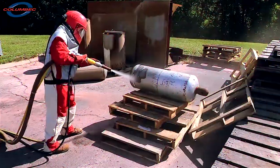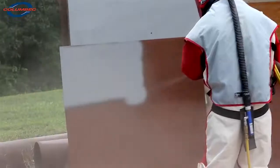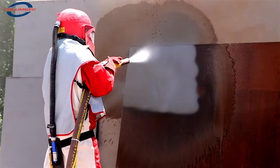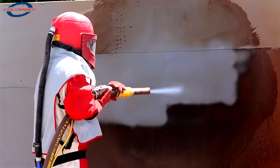Providing the ultimate in flexibility, the Wet Blast Flex can switch from wet blasting to dry in just minutes. Our unique system of injecting water into the abrasive stream gives you complete control. You can blast, wash down, and blow dry work surfaces with complete control at the nozzle.